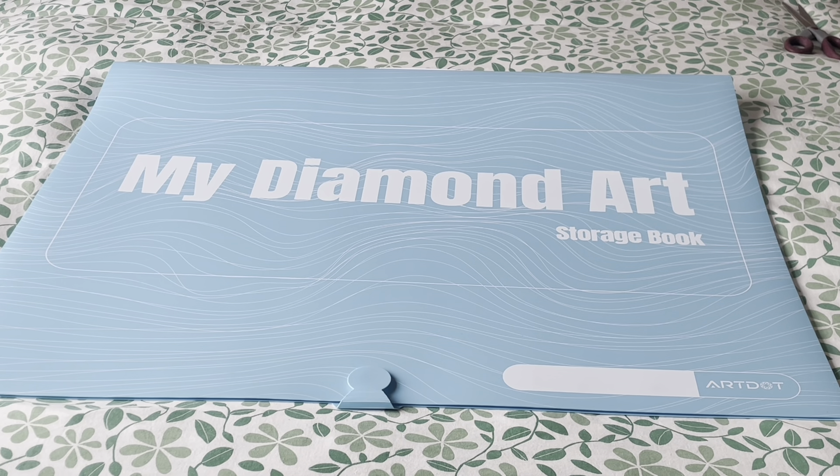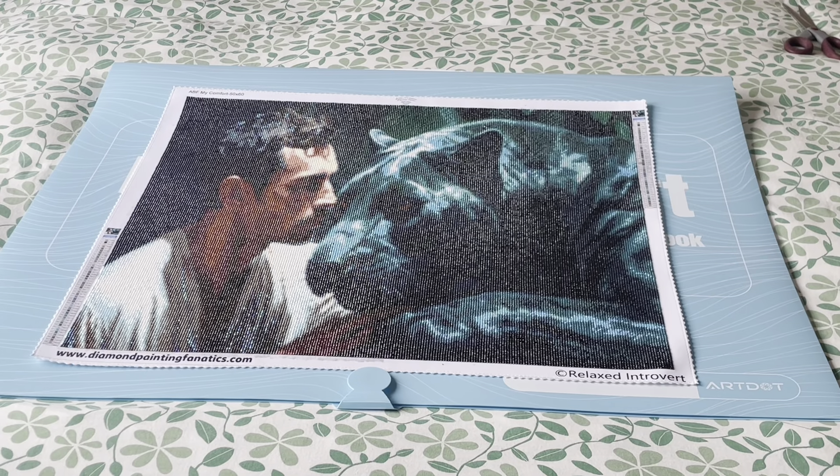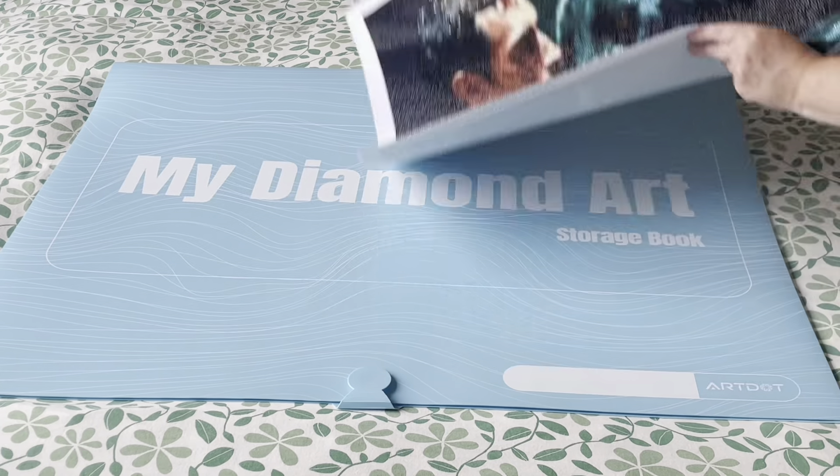I've got multiple diamond paintings that will fit in here, that at the moment are rolled up, and I want to basically unroll them and get them into a display book so they lay nice and flat. A lot of the art portfolios that were this kind of size I felt were quite pricey, but this Art Dot one is cool. I'm an Art Dot affiliate — I've got a link which takes you to the Art Dot website. I didn't buy this through my affiliate link; I bought it from Amazon because it worked out cheaper for me to do it that way.